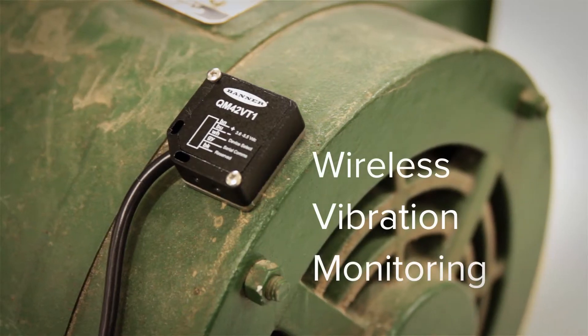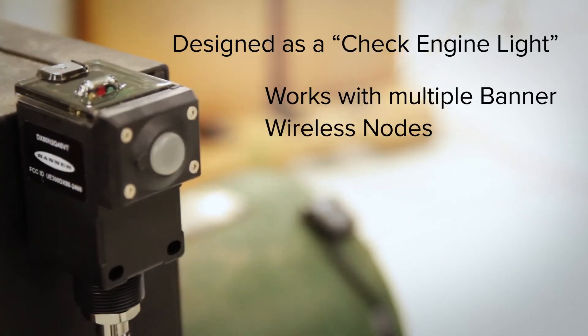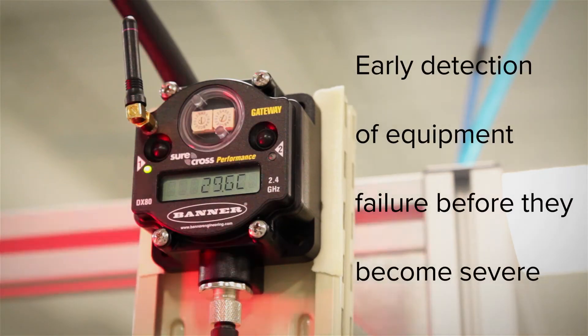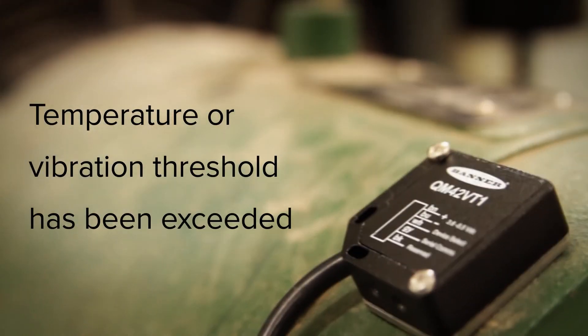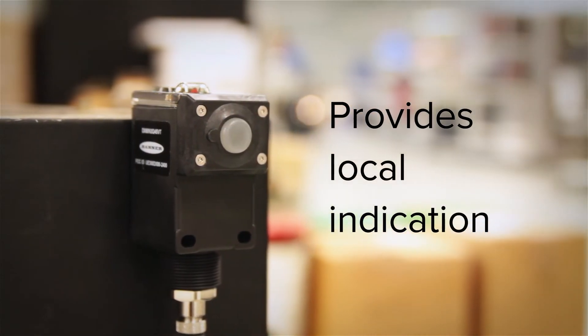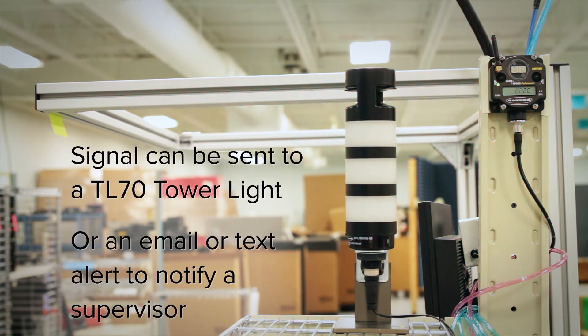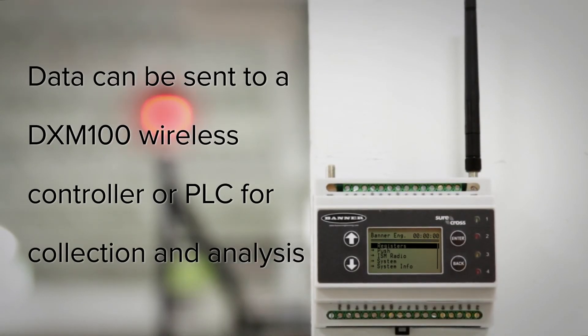That's where Banner's Wireless Vibration Monitoring comes in. Designed as a check engine light, Banner's vibration and temperature sensors work with multiple Banner wireless nodes to provide early detection of equipment failure before they become severe. Once a temperature or vibration threshold has been exceeded, the Q45VT provides local indication and the signal can be sent to a TL70 tower light in a central location, or an email or text alert can be sent to notify a supervisor. The vibration and temperature data can also be sent to a DXM100 wireless controller or a PLC for collection and analysis.